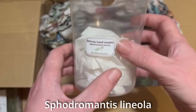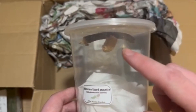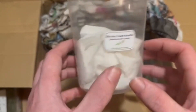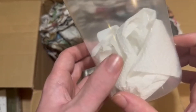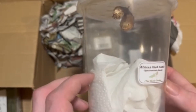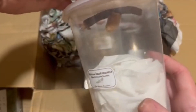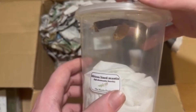This, I imagine, is the Shrodo mantis - lineola, lineola - not quite sure if I pronounce that correctly, but there's the ooth. I'll need to replace the tissue with moss; he did say he didn't have any moss on hand, that's why there's tissue in there. Should have quite a lot of nymphs in it - about two weeks from hatching, I think he said. They'll be on sale soon on the website.